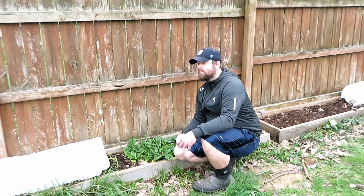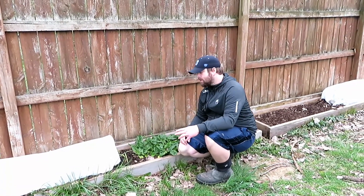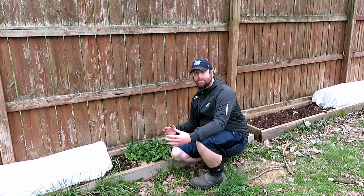You still may want to cover it with some form of garden fabric, garden covering, or frost protector. Either way, it's a good investment if you can use it to grow fresh food in your backyard.